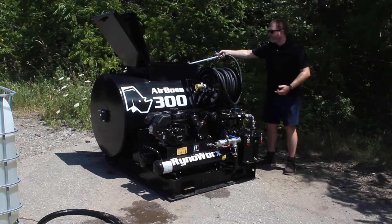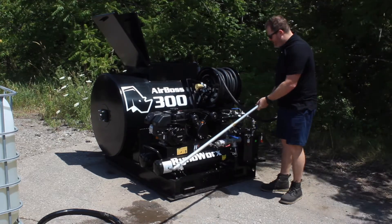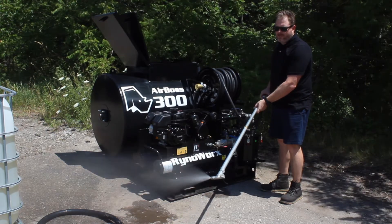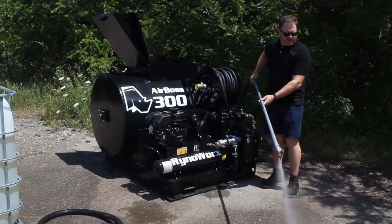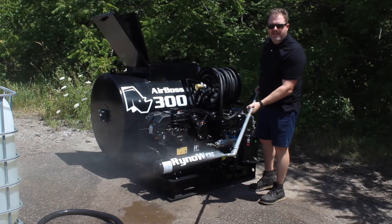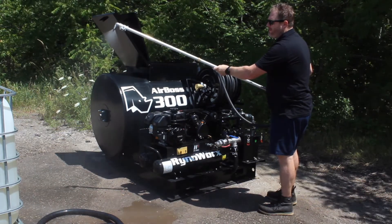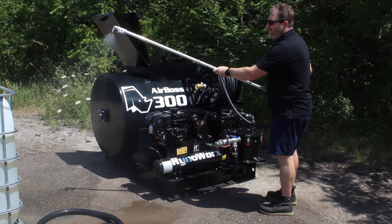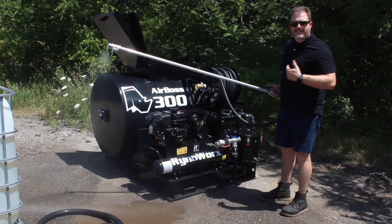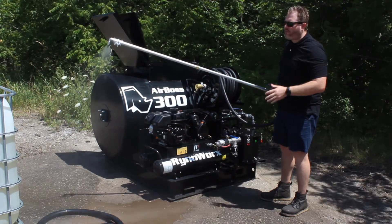I'm going to turn it off and show you the spray — in a second when the pressure drops the compressor is going to kick back in. You can see I've got a nice even fan. Ideally you don't want to see any air popping out of the system. If it's spitting air, you're still not fully purged.